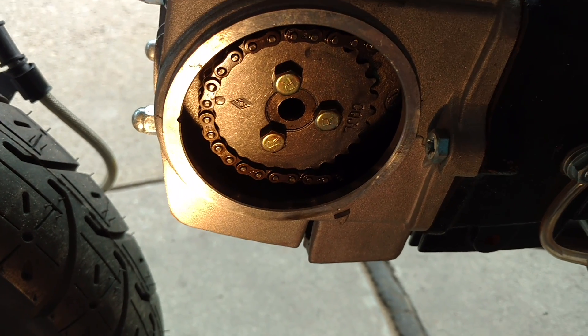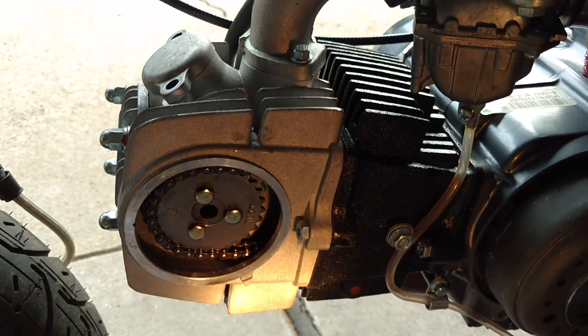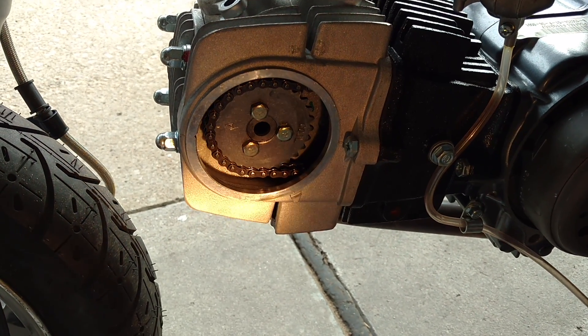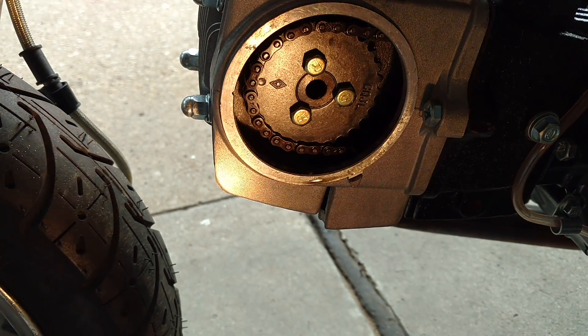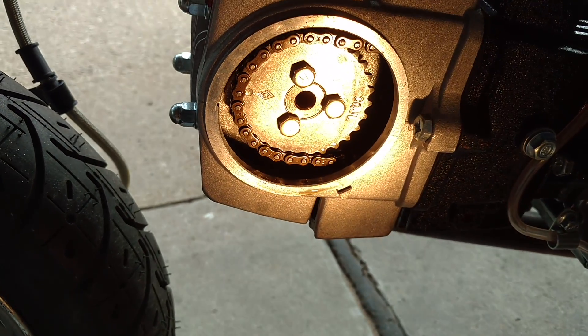I'm just throwing this out to people who have got new Life-in motors: don't assume that the timing is right on them. I was surprised when I saw that the timing was off that much. This is a brand new 140 Life-in motor, and as you can see, even at top dead center, that thing is still off at least one or two teeth from where it's supposed to line up. Alright guys, take care.